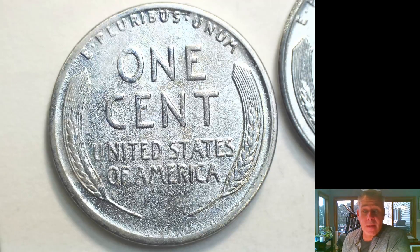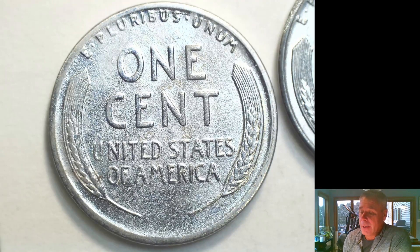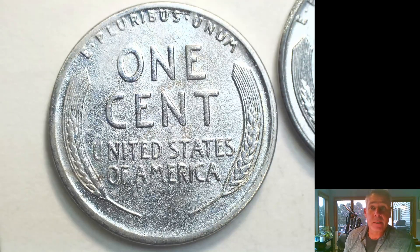So there you go — that's another way of reprocessing a steel cent and how to spot it. Hopefully that helps you out and hopefully the audio on this one is a little bit louder. These are all things I see on eBay that other sellers are advertising and selling, probably without even knowing it — they may just not know the difference. Good luck, and if you have any questions put them in the comments below. I'll be glad to answer what I can. Thanks, have a great night.